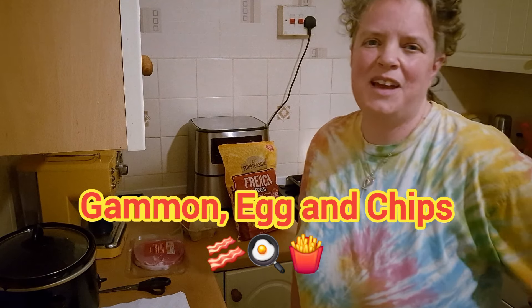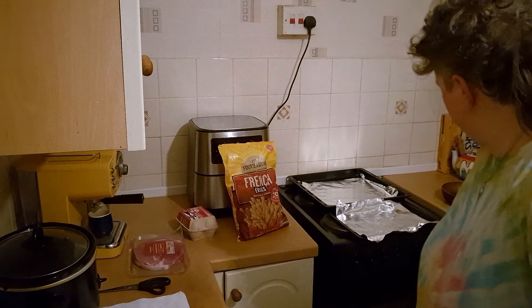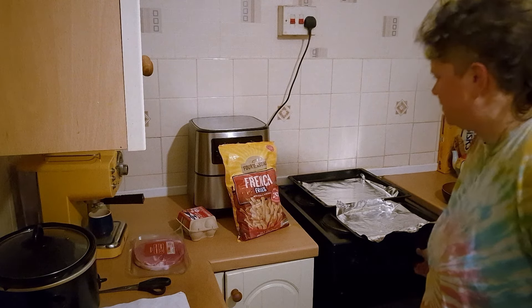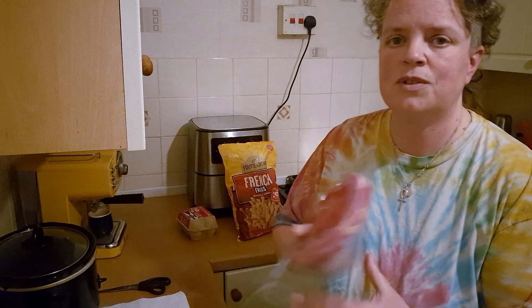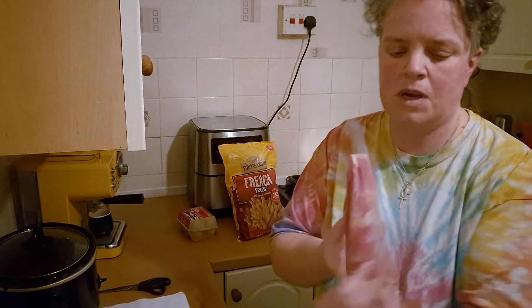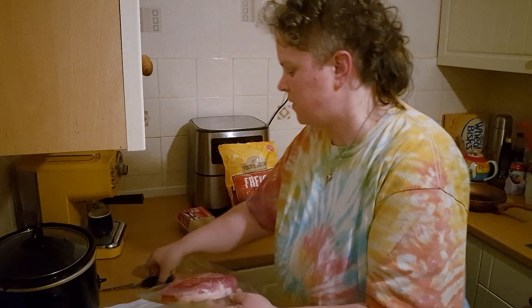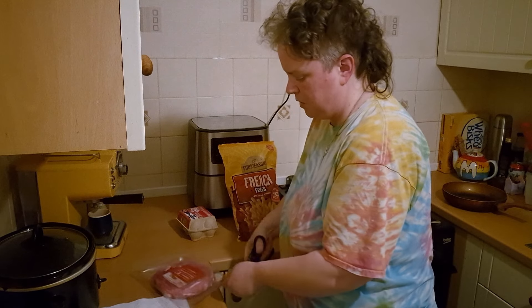Hi everybody, it's Claire from Claire's Food Haven. Tonight I'm going to be making gammon, egg and chips — super easy, quick, low-cost meal to make. First we're going to put the oven on because I'm going to be cooking the gammon and the chips in the oven. I've got two smoked gammon steaks here. I like the smoked — I think it's got a better flavour to it. I'm just going to cut this out of the packet and put it on the oven tray.